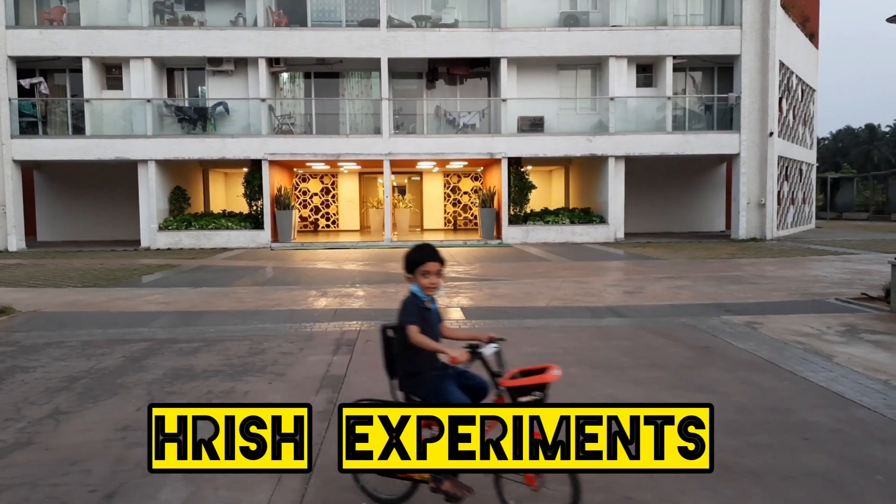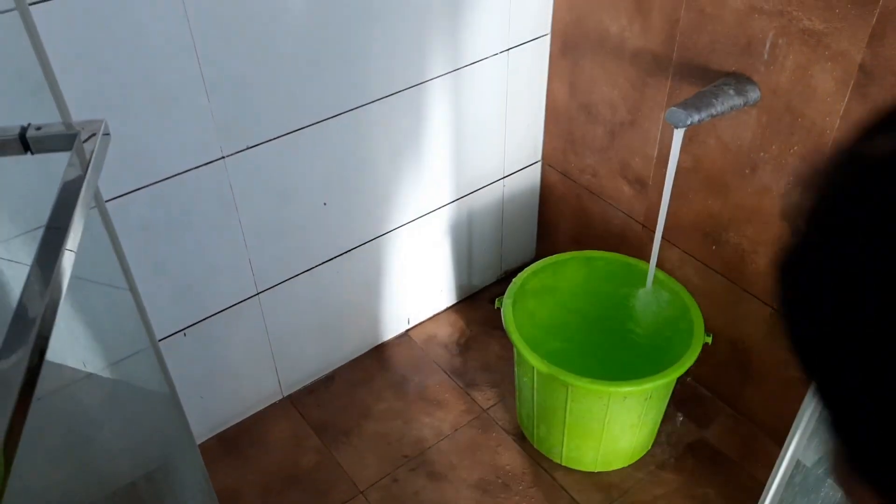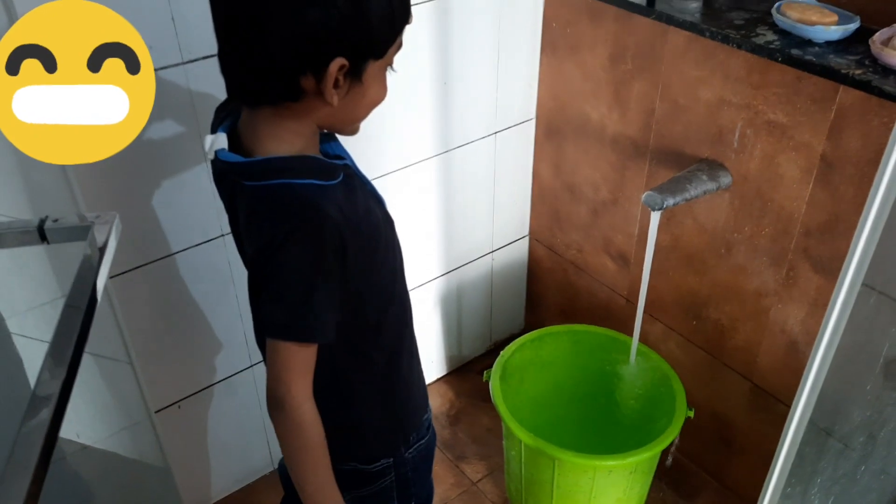Welcome to Rush Experiment. Oh no! The water is overflowing.